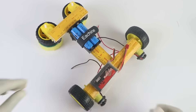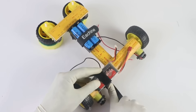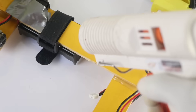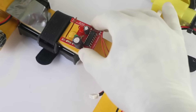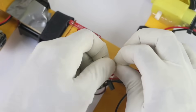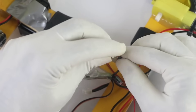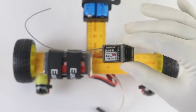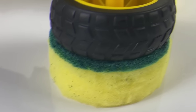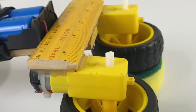A LiPo battery connection is also added, which will give stable and reliable performance. Once all the connections are checked and secured, I used strong glue to firmly fix every component in its place. For proper control of the motors, I'm also using a motor driver and completing its connections step by step. After carefully completing all the wiring, we also added a receiver and connected it properly. Now our project is fully complete, and it's time to check how well it performs.